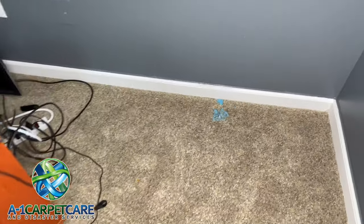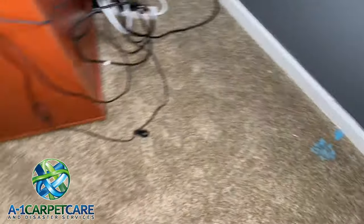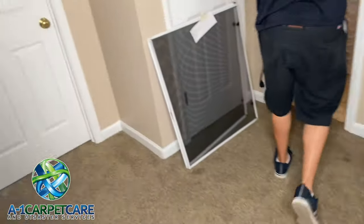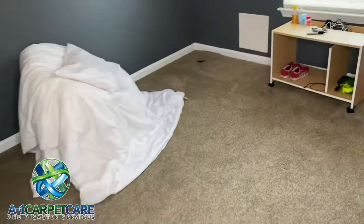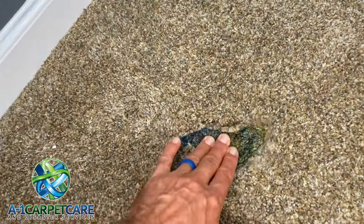We've also got these two rooms here with one slime spot in each bedroom. You can see the blue one down here — nice and hard — so we're going to use the steamer to warm that up and then try to extract it with an upholstery tool. Here's another really hard piece; again, warm it up with the steamer, use the upholstery tool, and then a solvent if need be.